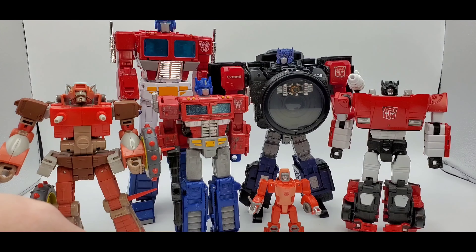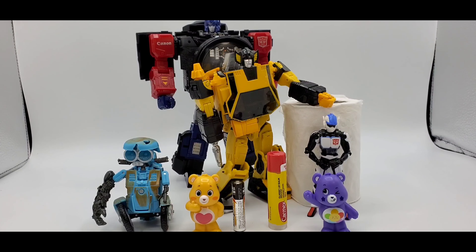There he is next to MP-44 Optimus Prime, Siege Optimus Prime, Sideswipe from the MP line, and Core Class Bumblebee for scale.